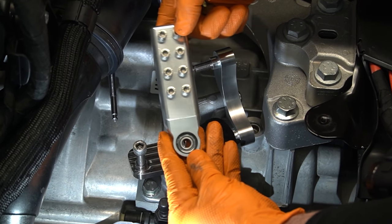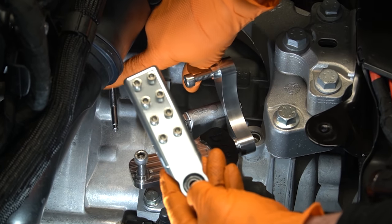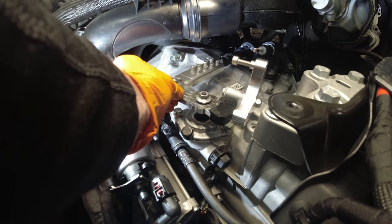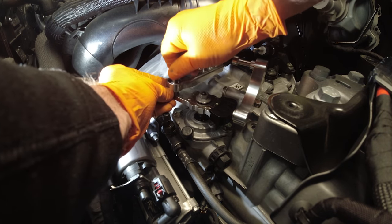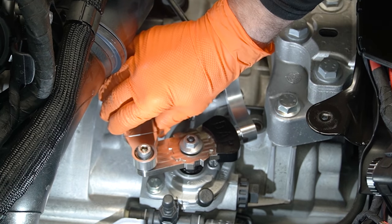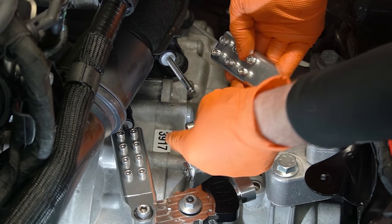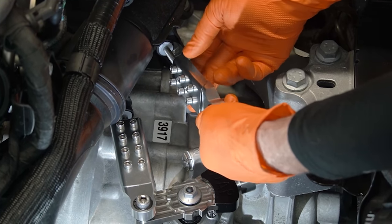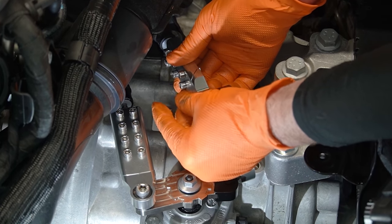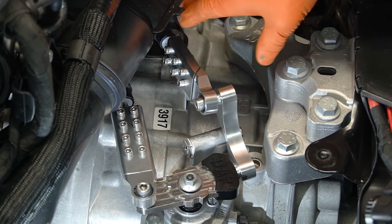Now we need our end link brackets. The one that has eight holes is going to go on the cable towards the passenger side — slide that on and then we've got a bolt to put in to hold it to the bracket. We don't want to tighten these bolts just yet — we'll do that in a minute. The end piece that has six bolts in it goes on your other cable — slide it on and you have a bolt that will bolt it to the bracket. This is basically what it's going to look like once it's done.